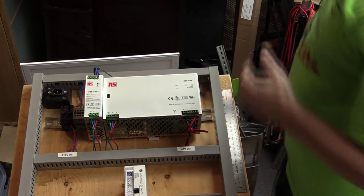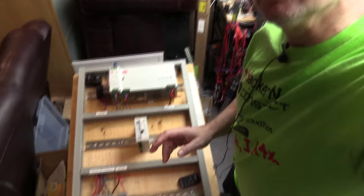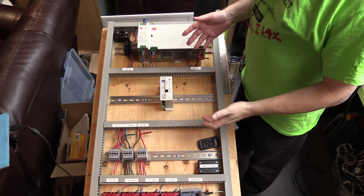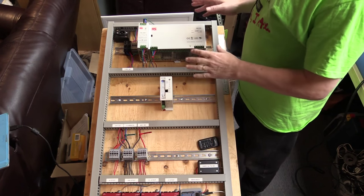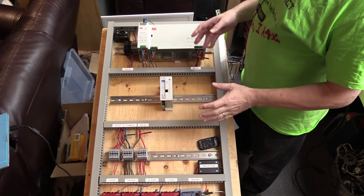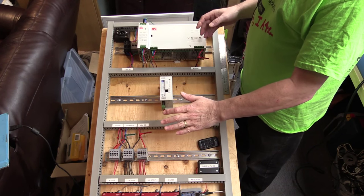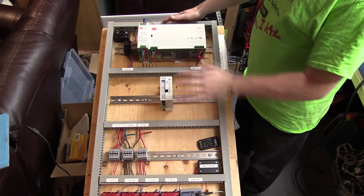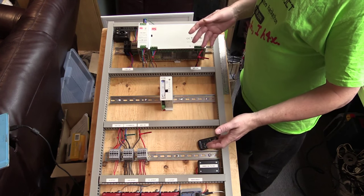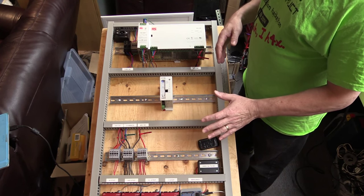In a normal industrial environment this would be inside an enclosure. I've built it on this open board because I want to be able to easily show what's what and how it works. Once it's in the garage it'll be mounted on the wall on a bigger panel. What I may do is put a plexiglass cover over the front to keep hands away and keep out the dust — because once we start cutting wood there will be dust floating around and settling on everything. So that's the main part of the panel.